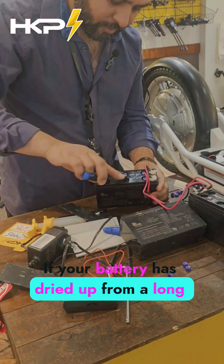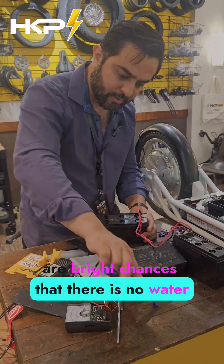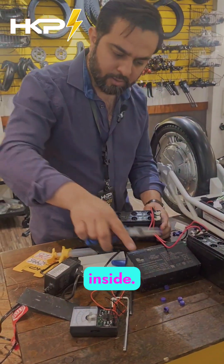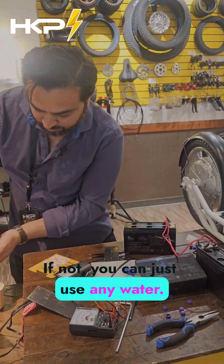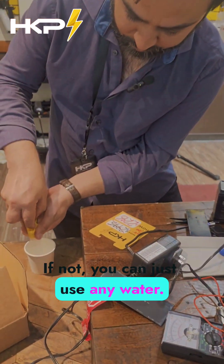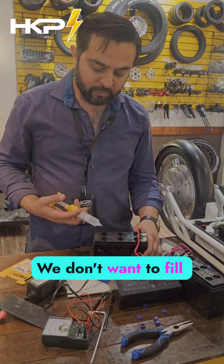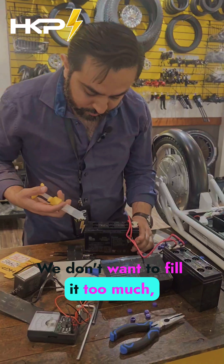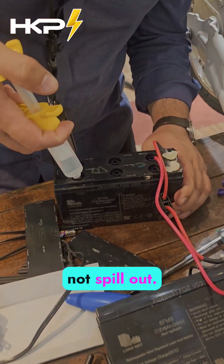If your battery is dried up from a long time and you haven't charged it, there are good chances that there is no water inside. You can use distilled water, or you can just use any water. Fill up the cells here — we're going to fill all six cells with water. We don't want to fill it too much, just enough that you can see the water but it should not spill out.